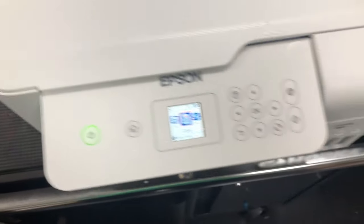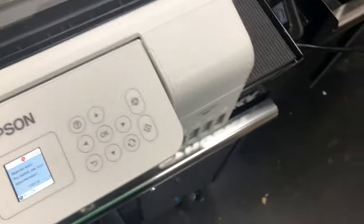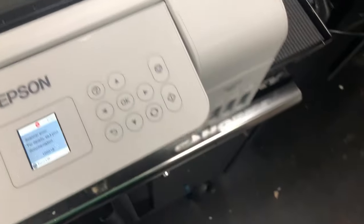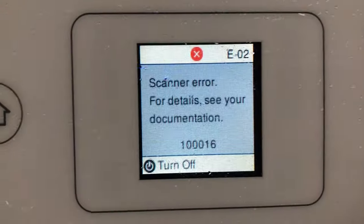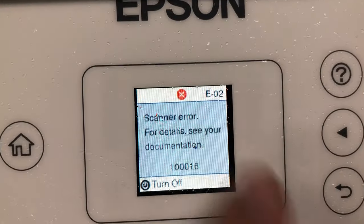You'll find your printer starts okay, and then at a random time, suddenly you get this error. It asks you to turn off the printer, and you turn it off, turn it back on, and the error just doesn't go away.